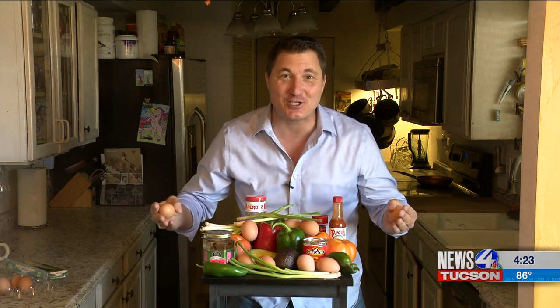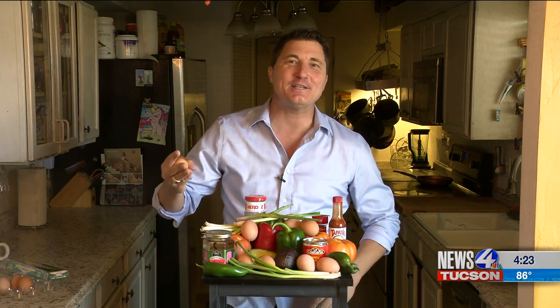Who doesn't look forward to a Thanksgiving meal? But unfortunately, oftentimes the anticipation kills you because people don't eat until the early afternoon or sometimes the evening. So oftentimes you need something to hold you over in the morning until that good grub time with Thanksgiving.